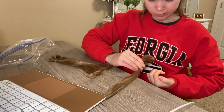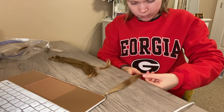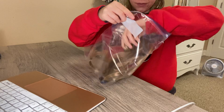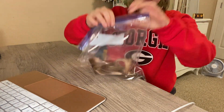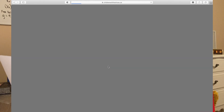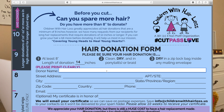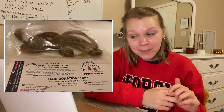You have to secure a ponytail holder at each end. When we cut it, we put one at the top, but now I have to put some at the bottom as well. That is all five of them. Now that I have got my hair packaged up, I am going to complete the hair donation form, download the PDF, and leave the donation at 14 inches. I think it is cool that they email you a certificate confirming your donation. I have printed out the donation form and I am going to mail it in.